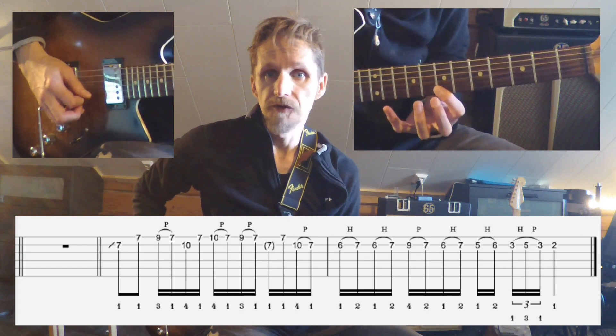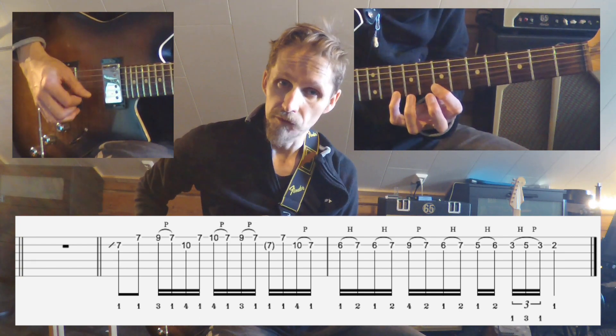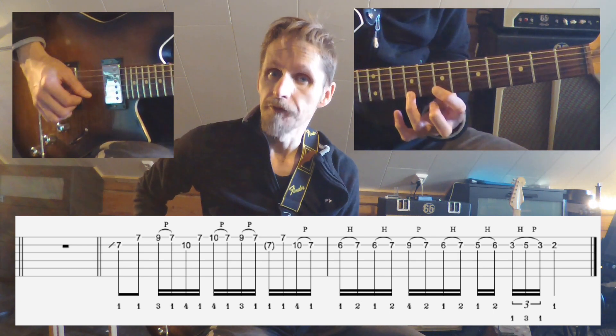We then go to the 10th fret of the 1st string with the pinky and pull off to the index finger on the 7th fret. Then we take the ring finger on the 9th fret and pull off to the index finger.